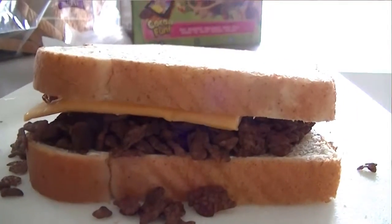Hi and welcome to Cooking with Alex. Today we'll be making a delectable treat which my brother and I used to eat all the time.